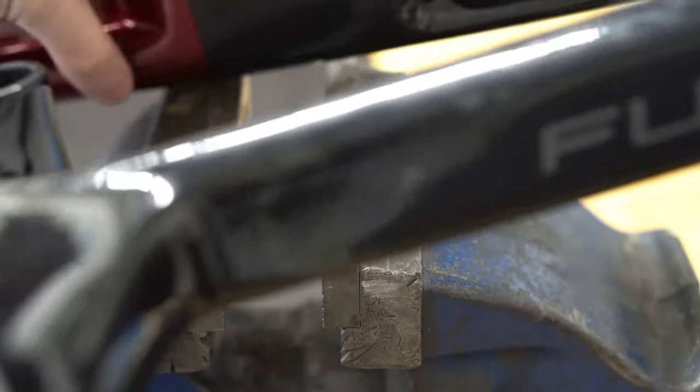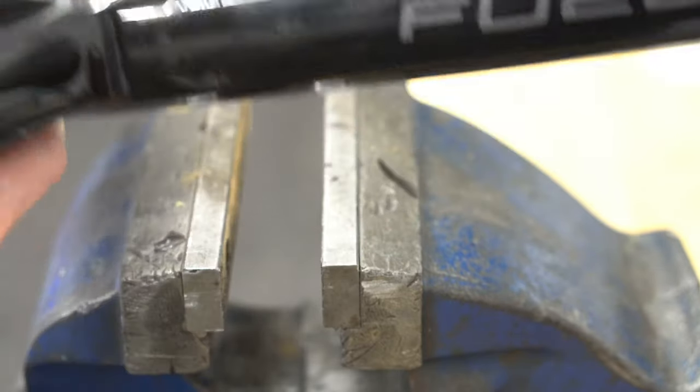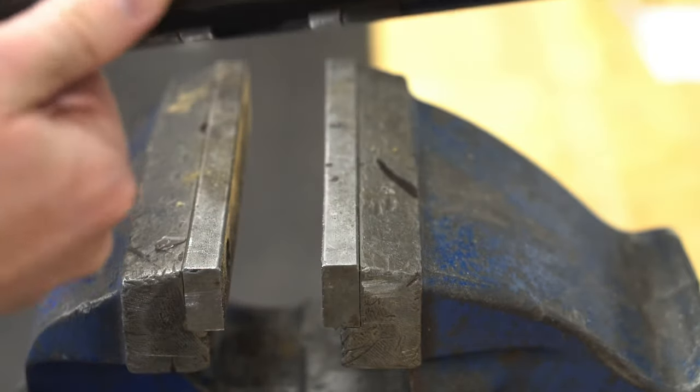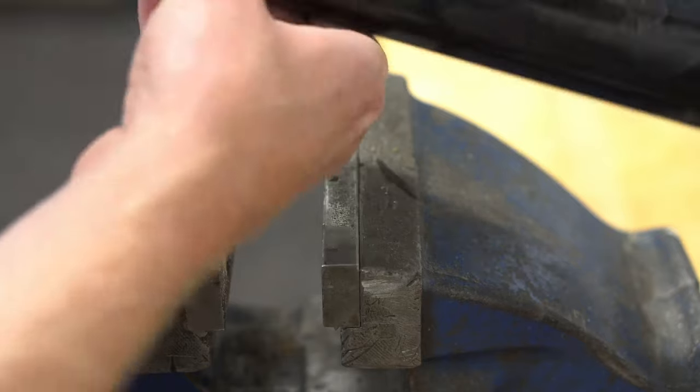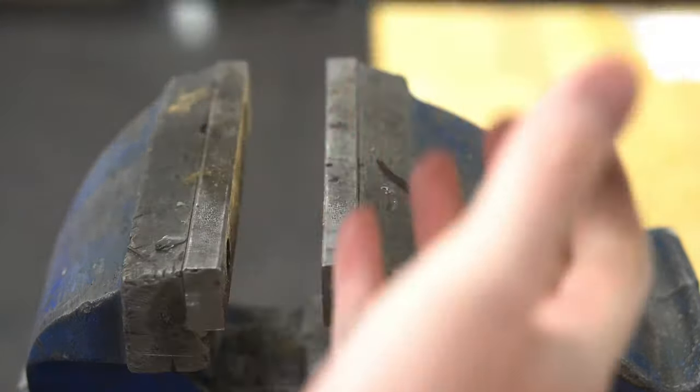On the top side there's little to no damage — the paint's barely even crimped. The underside where it's rounded, the paint is crimped, but it's not even soft to the touch.